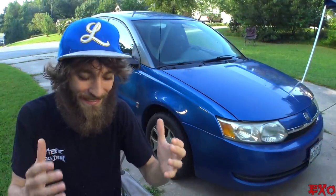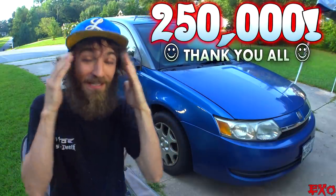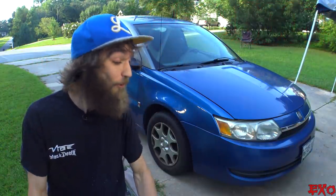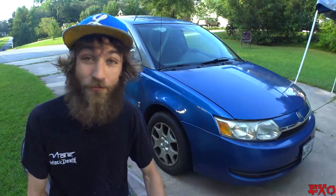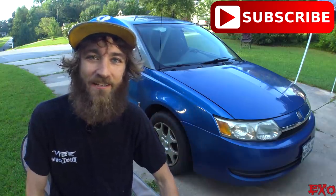Hey, what's up, YouTube? EXO coming at you here, feeling like a million bucks. Thanks to you guys, we just broke over a quarter of a million subscribers. Holy crap. Talk about crazy, right? 250K — I can't even believe it, guys. So thank you from the bottom of my heart. Thank you for subscribing to the YouTube channel.